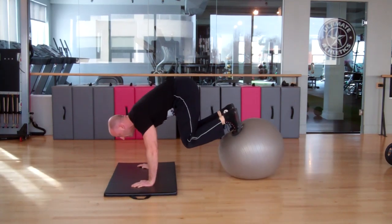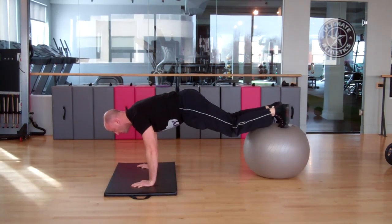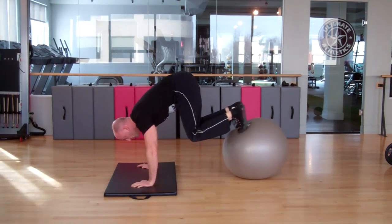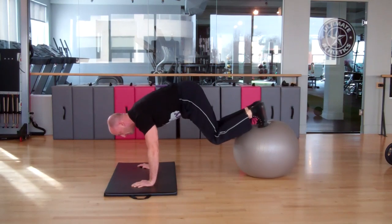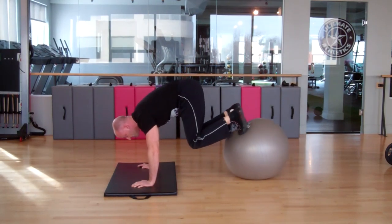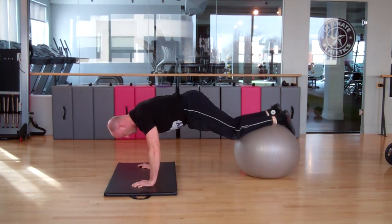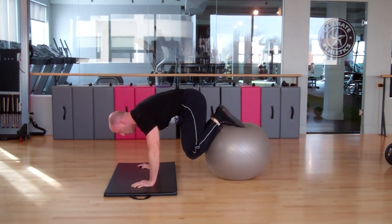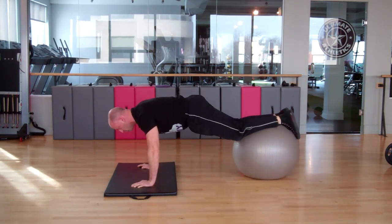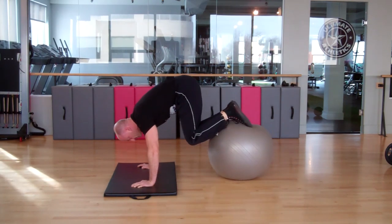If you don't have access to a power wheel you can also perform this using a stability ball. Put both feet over top of an exercise ball, get your balance, and warm up bringing your knees in. This can also be performed as a pike with legs straight. If that's too challenging, place your feet further back over the ball so it's closer to your knees, which gives you better leverage and makes the movement easier.